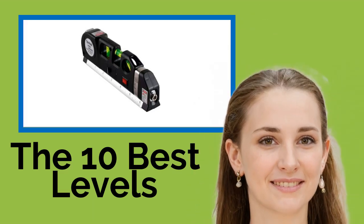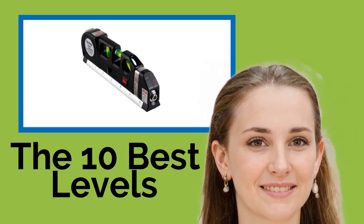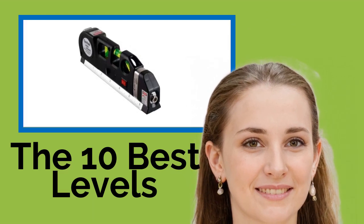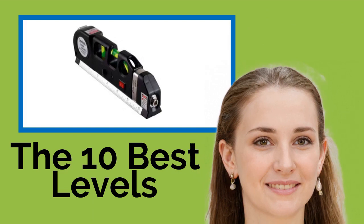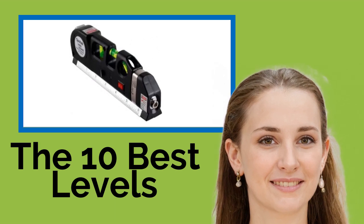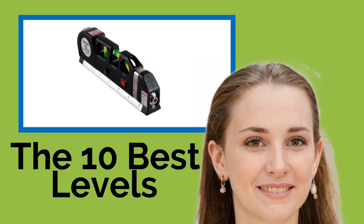The 10 best levels. It's hard to imagine any job that doesn't need a level, from furniture making to hanging tiles, pictures, shelving, or mirrors, to home construction. Find the perfect model for your next project from our comprehensive selection, which includes both traditional bubble styles and digital models in a variety of tough materials including ABS plastic and durable lightweight aluminum.